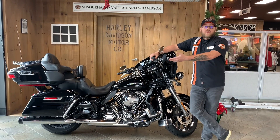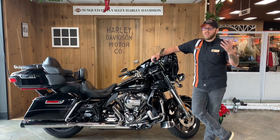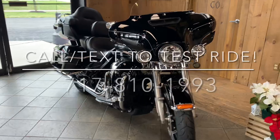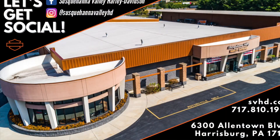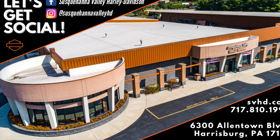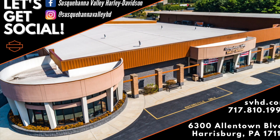If this is something that you're interested in, come on down and check it out. It is ready to ride. Again, my name is Kyle and we can get you out riding. We'll see you next time.